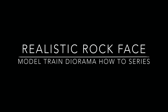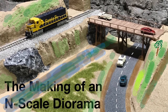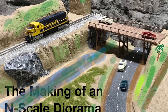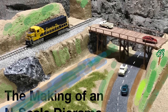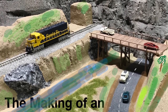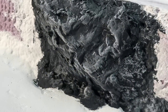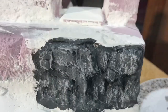Hello, this is Anthony bringing you the fourth installment of my N-Scale Diorama How-To Series. This series will take you through all the steps necessary to create a realistic scene for a standalone diorama or as part of a model train layout. Please be sure to subscribe so you don't miss future installments. In this video we will walk through the process of adding rock faces to a diorama or layout scene.